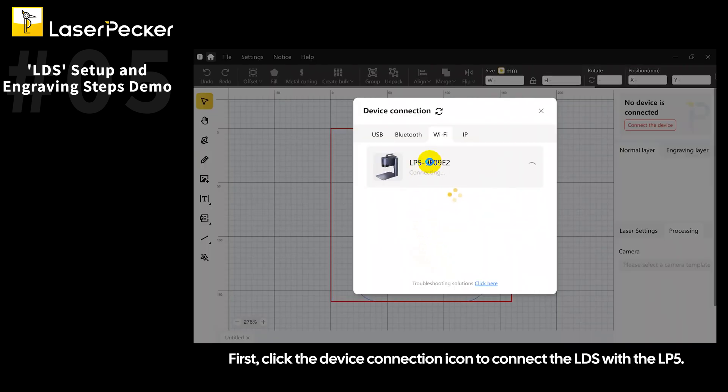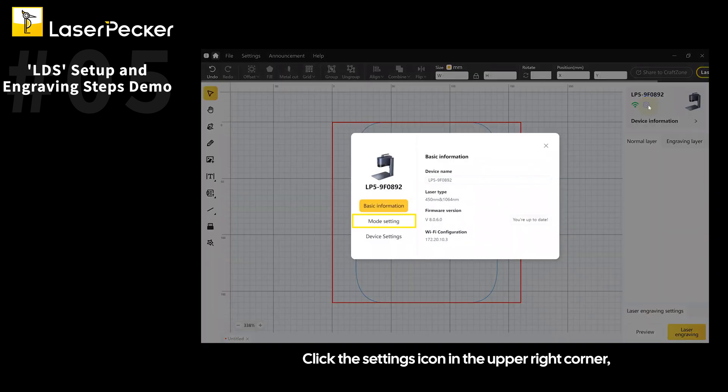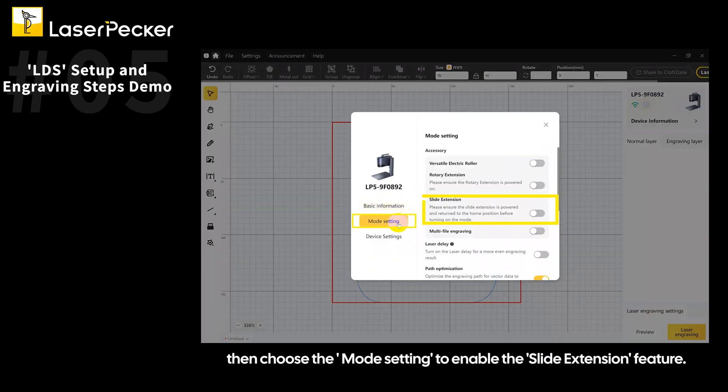First, click the device connection icon to connect the LDS with the LP5. Click the settings icon in the upper right corner, then choose the mode setting to enable the slide extension feature.